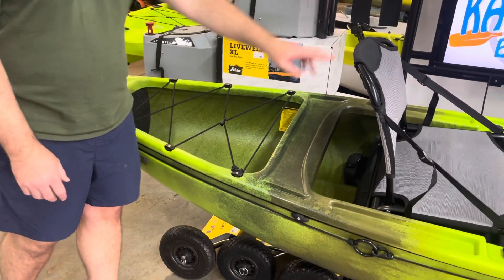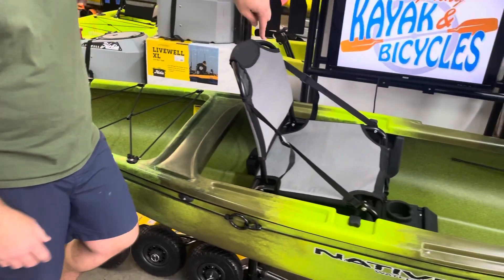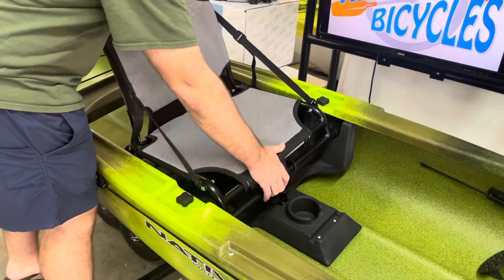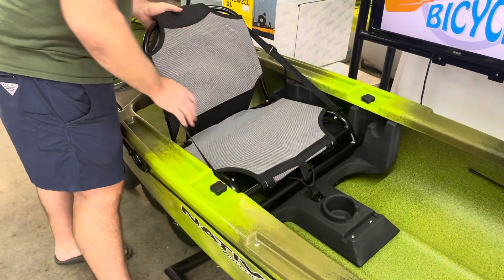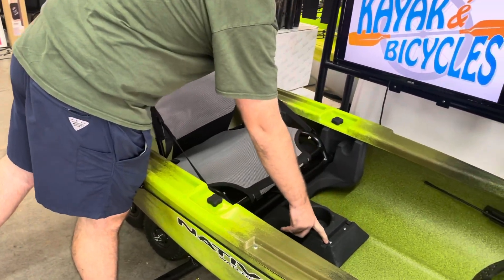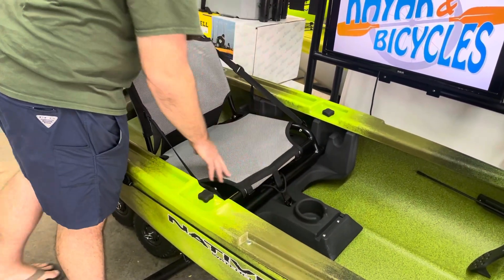The seat is going to have a molded base underneath it, which is super awesome because it's going to allow you to take that chair in a high or low positioning depending on what your comforts are. We'll also see a little base set if you want to add a track, and it's molded for a cup holder.